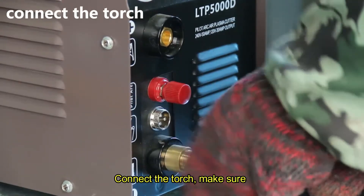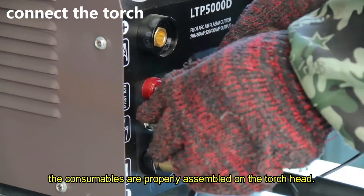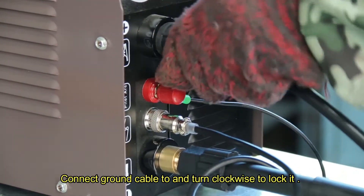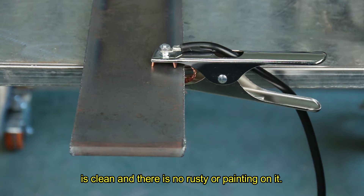Connect the torch. Make sure the consumables are properly assembled. Connect the ground cable tube and turn clockwise to lock it. Attach the ground clamp. Make sure the surface of the metal where connected to the ground clamp is clean and there is no rust or paint on it.